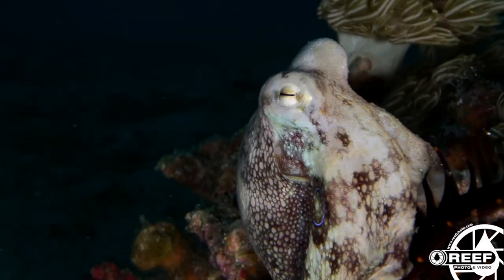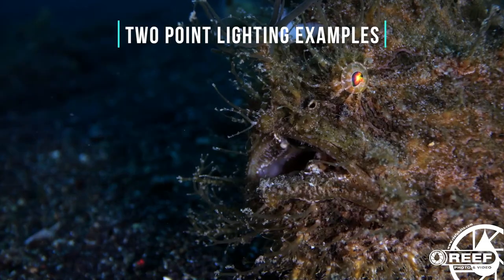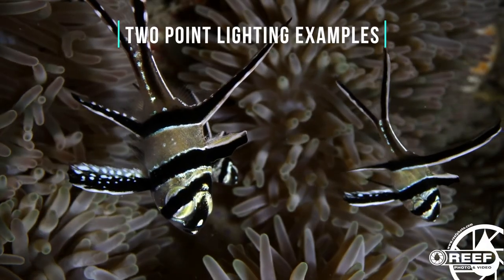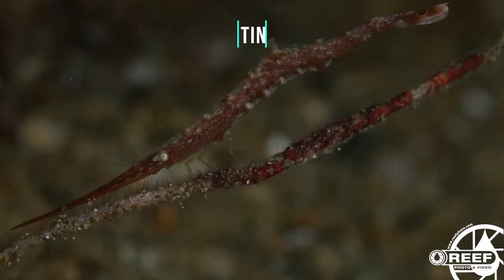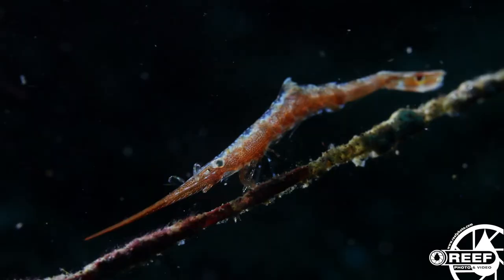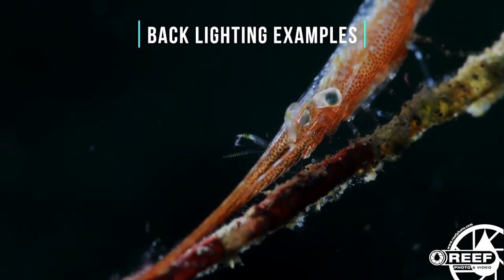We're often asked: do I really need to buy two video lights? Simply put, the answer is yes. As with underwater photography, lighting is everything, and having two lights will open up lots of creative possibilities for you. You can create much more interesting footage. For example, you can use two-point lighting by using one light as a key light with a higher power setting, and the other as a fill light at a lower power setting. This will create more shadows and depth to your underwater footage. Or you can play with things like backlighting, using one light behind the subject and another at a lower power setting in front to just fill in a little bit of the detail on the subject. The creative possibilities here are really endless.